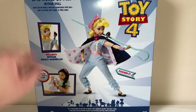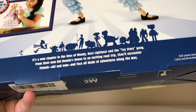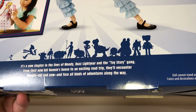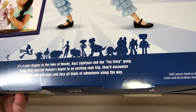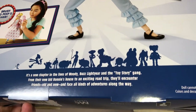Yeah, we saw that. You can brush her hair. And down here we have a little bit of writing: it's a new chapter in the lives of Woody, Buzz Lightyear, and the Toy Story gang. From their new kids' bunnies house to an exciting road trip, they'll encounter friends all new and face all kinds of adventures along the way. As Toy Story 4, I guess.